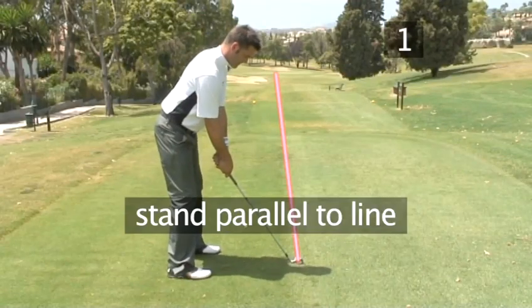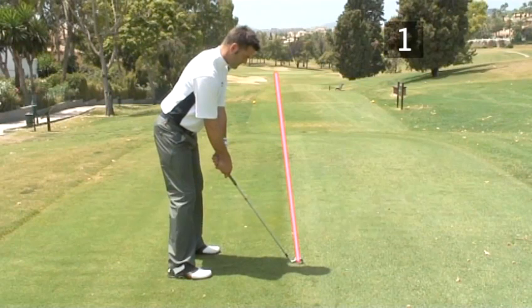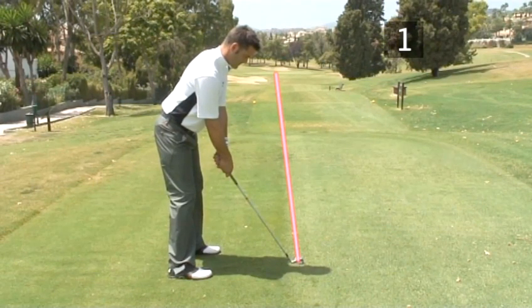Now stand parallel to this imaginary line. You are correctly orientated to begin the perfect golf swing.